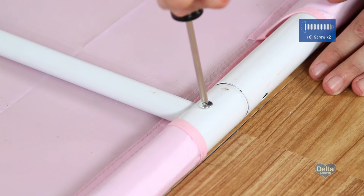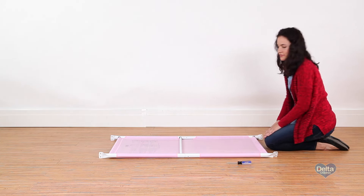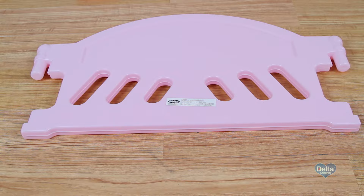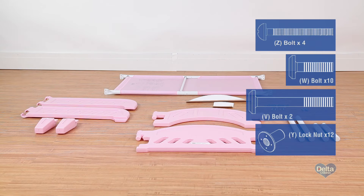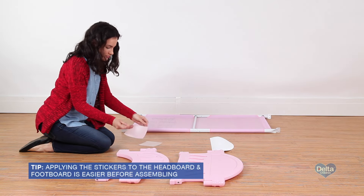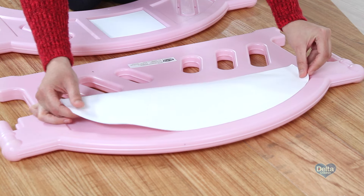Tighten with your Phillips head screwdriver. To begin the assembly on the bed frame, you'll need the headboard, footboard, safety rails, long legs, short legs, center legs, headboard and footboard stickers, as well as 4 bolts labeled Z, 10 bolts labeled W, 2 bolts labeled V, and 12 lock nuts. Before you construct the frame, apply the stickers to the headboard and footboard. The sticker for the headboard should be on the same side as the Delta label and will end up facing the inside of the bed.